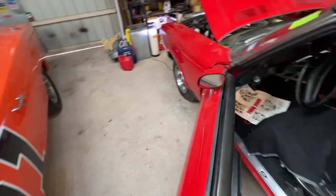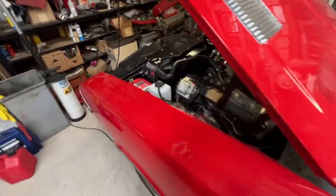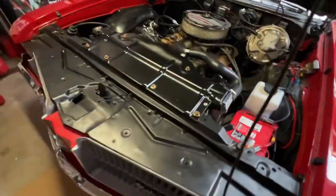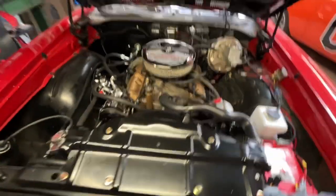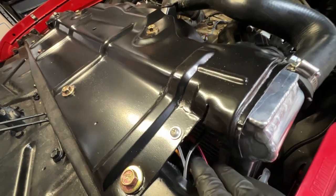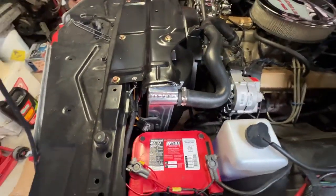That noise you hear is the electric fan kicking on. It comes on with the clutch of the air compressor to keep the condenser cool. It also comes on with a temperature probe that is installed in the radiator right here, and this allows for monitoring of the cooling system.